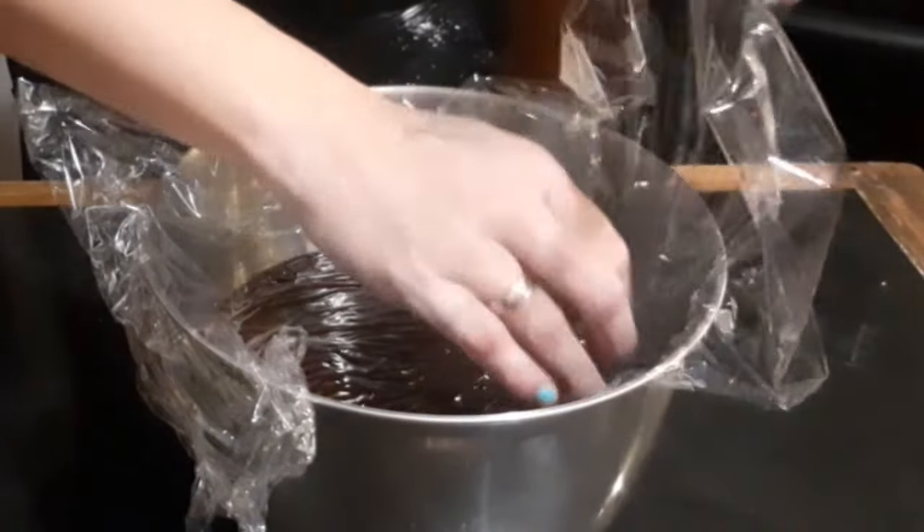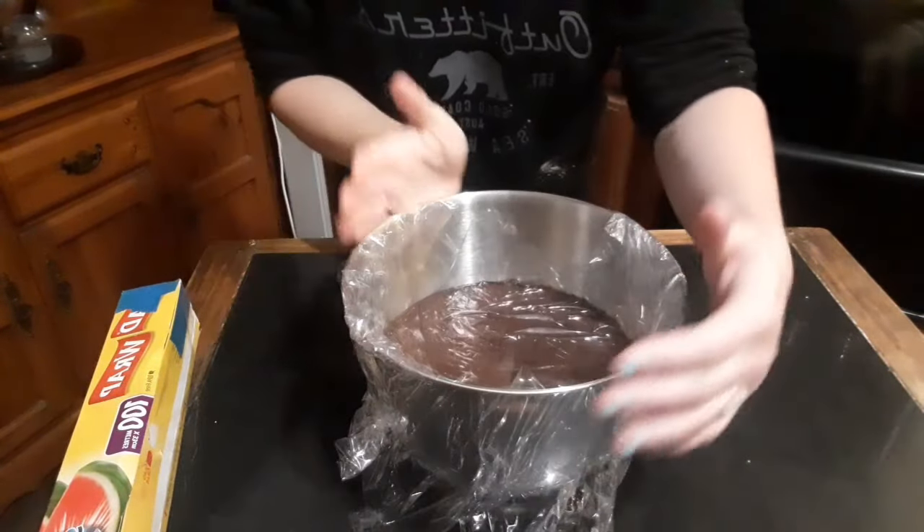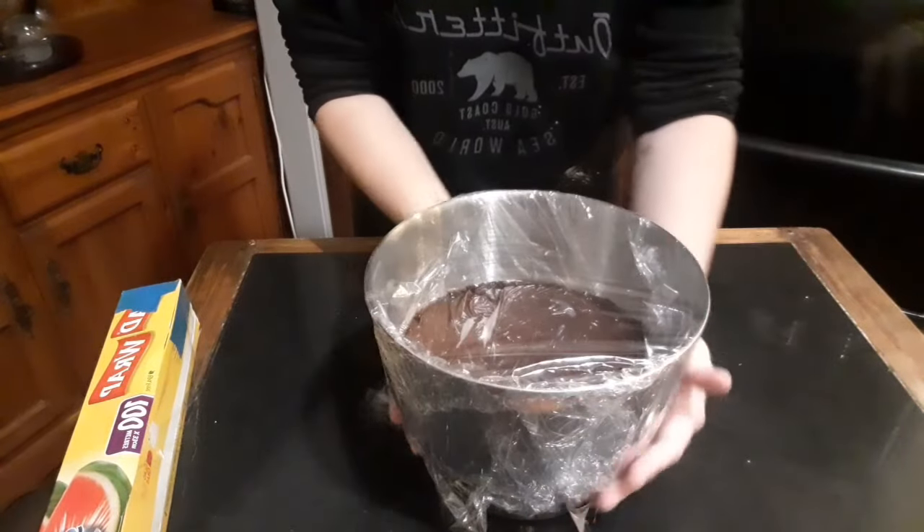By doing it this way you're going to prevent the frosting from developing a skin as it cools. To make sure it's completely ready and cool I'm going to leave this in the fridge overnight.